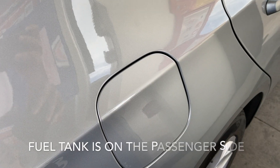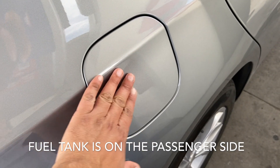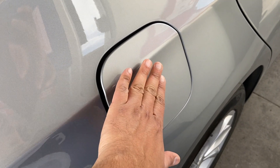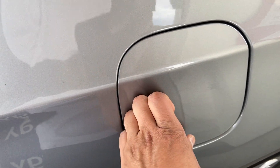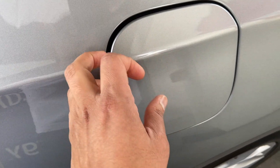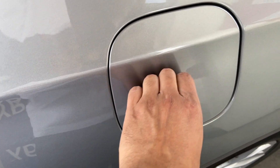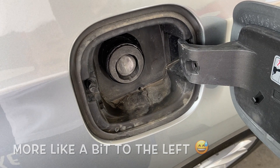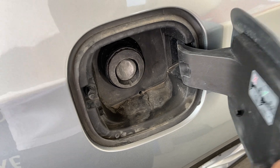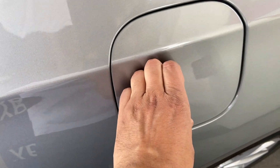Here is the fuel tank. So you press it like this and bam, it's open. Close it like this — open, close. Basically in the middle area here, just press it and that's it.